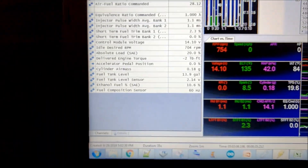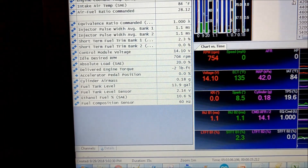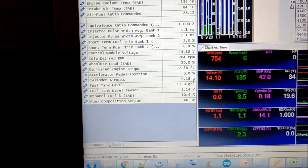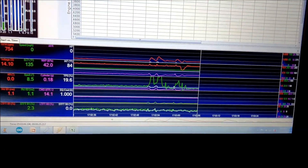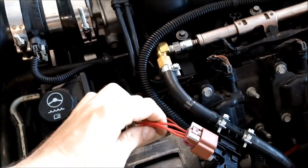Lo and behold, it worked flawlessly. The gas station I typically go to says it's 10% ethanol, and it was fluctuating between 10 and 11% — so it's working beautifully. I let it run for about a minute, revved it up, everything is great. Now I'm going to finish wrapping the sensor wires with electrical tape just to make it look clean — and there we go, my car is officially ready for flex fuel.